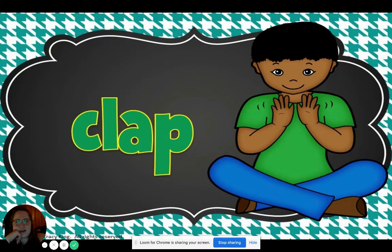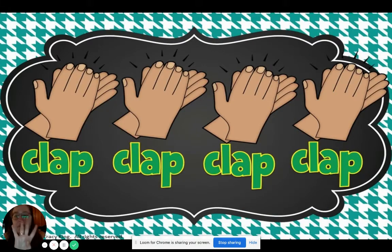Do you clap with your knees? No, you're right — you clap with your hands. Let's try one clap together. Here we go. Clap. Very good. All right, let's do four claps in a row, and we're saying the word clap. Here we go. Clap, clap, clap, clap. Good.